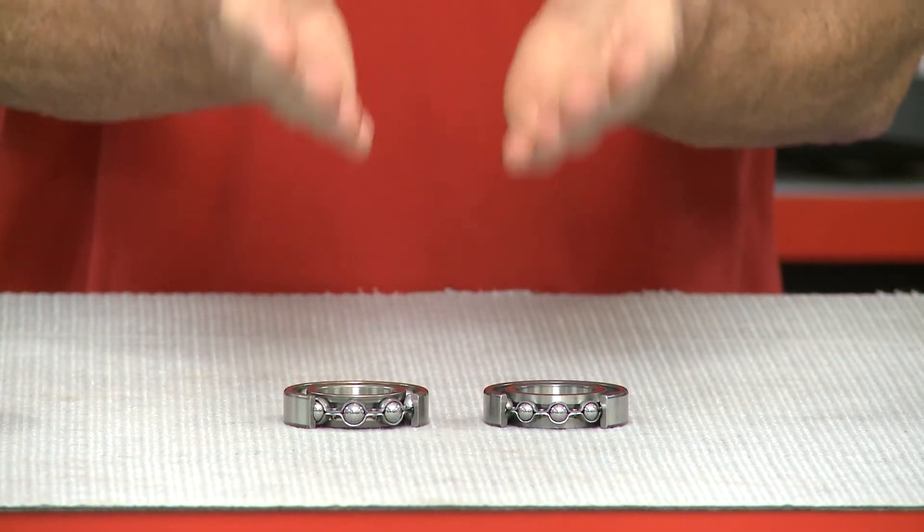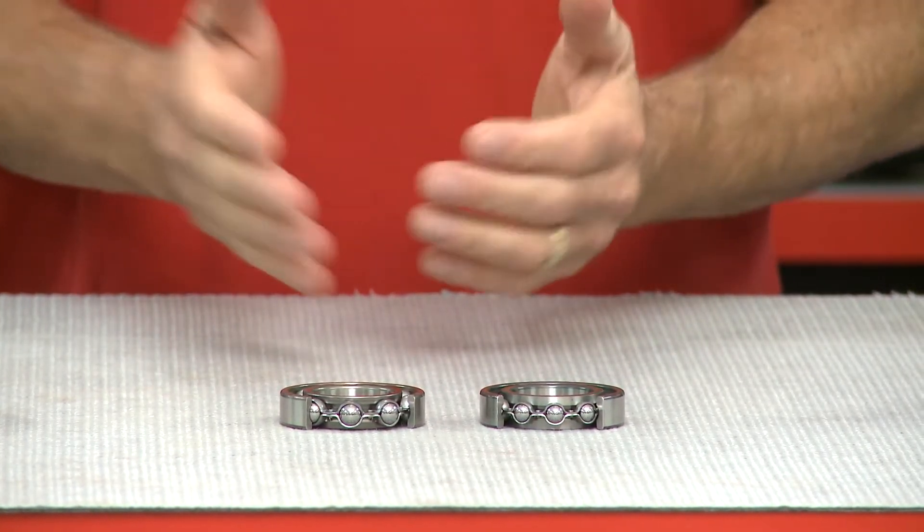RS-H2 bearings avoid this issue by eliminating the filling slot, enabling assembly in either direction. The typical applications for Koyo RS-H2 bearings are gearboxes in an oil bath environment.